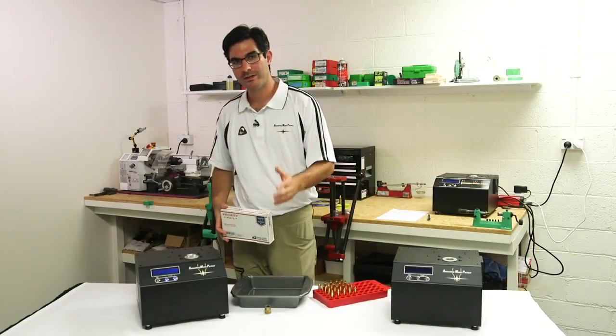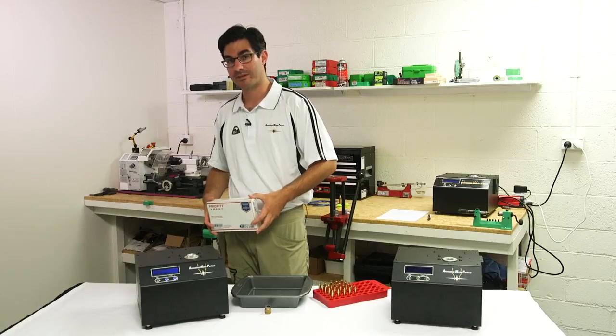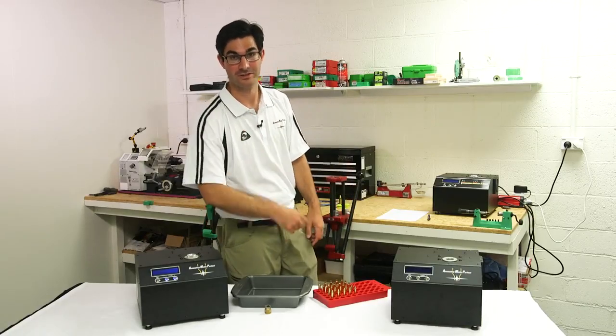To get the perfect result out of one of our machines means you have to send us samples of your cases, right? Well, watch this.